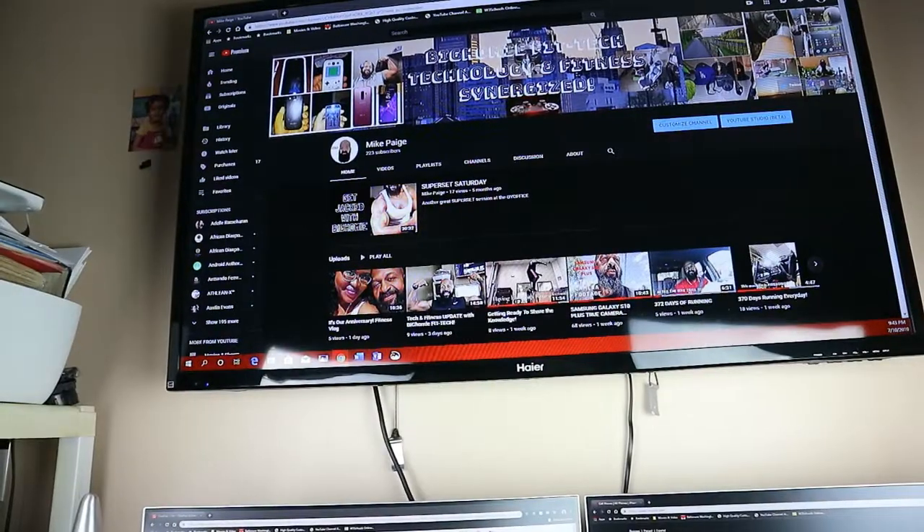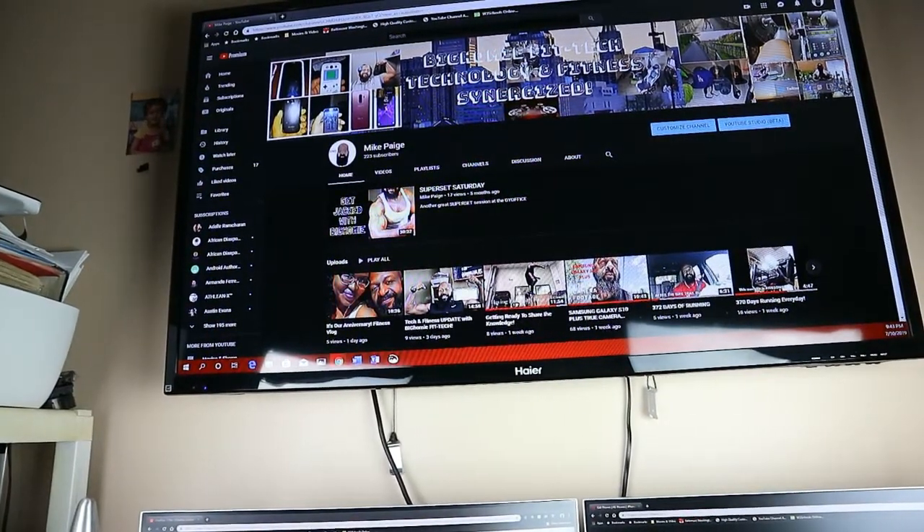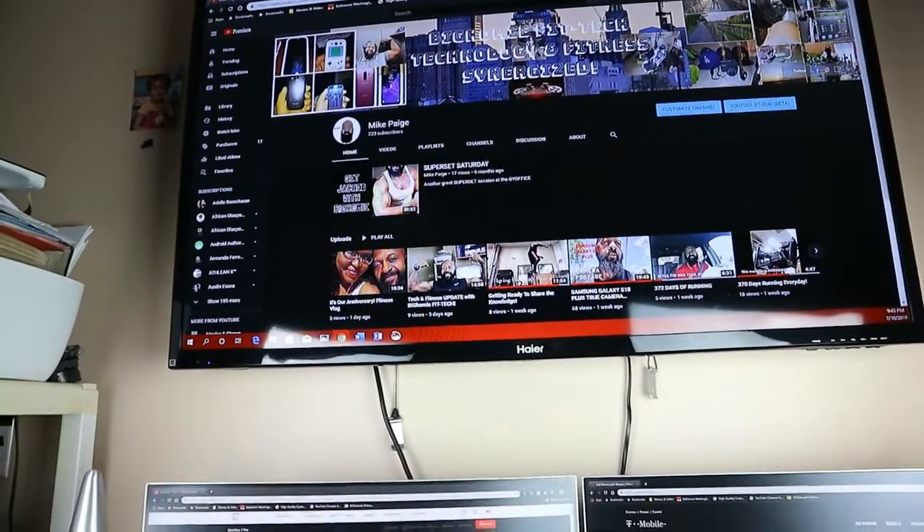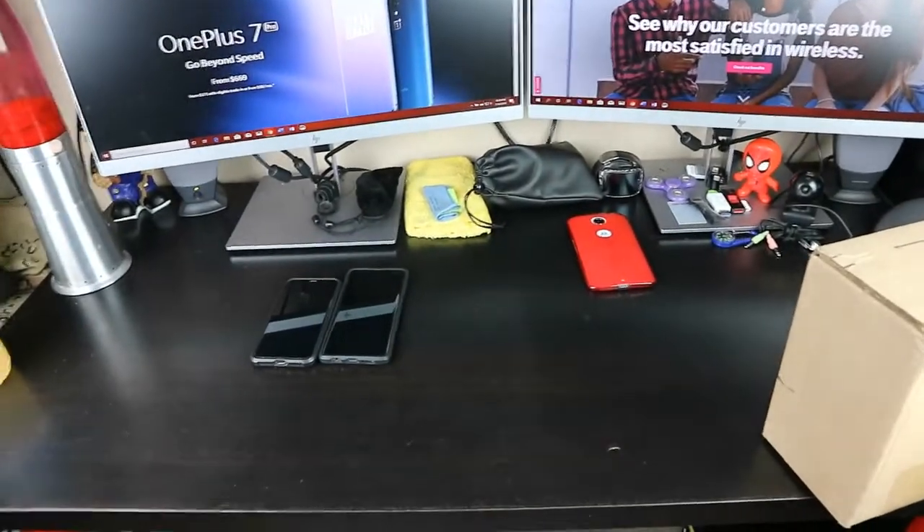I'm about to flip the camera to get this puppy unboxed — it will be my daily driver. Without further ado, let me flip the camera around and put everything in airplane mode because I don't need any disturbances while we do this. All right guys, we're back. Don't forget, head on over to YouTube and subscribe — big homie fit tech, or you can find me under Mike page. Also on Instagram: Mike page or big homie fit tech. Facebook: Mike page. Here we go guys!